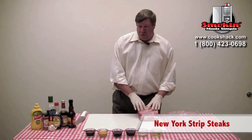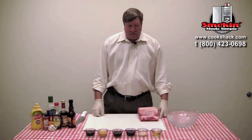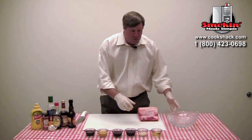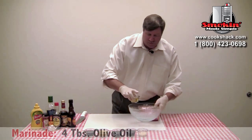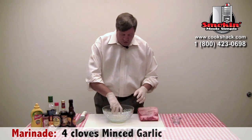We've got the roast here that we're going to cut, and we're going to make a little marinade. We'll marinate them for about three hours before we cook them. The marinade is a pretty simple one — we're just going to take and mix four tablespoons of olive oil and four cloves of minced garlic.